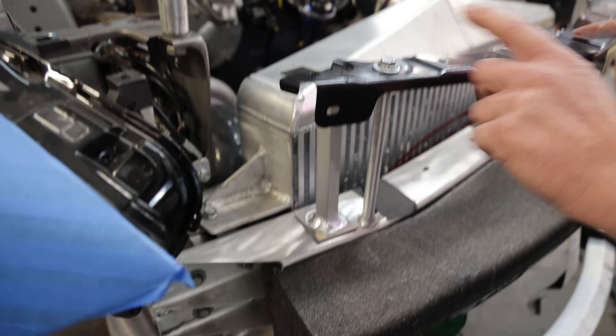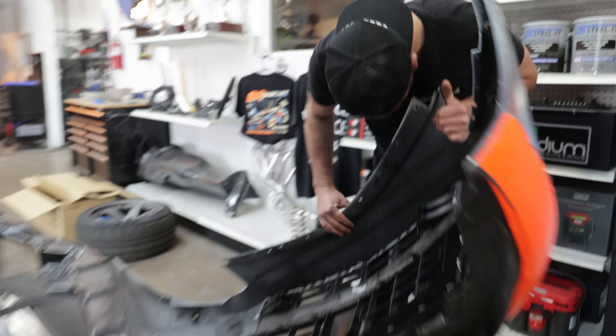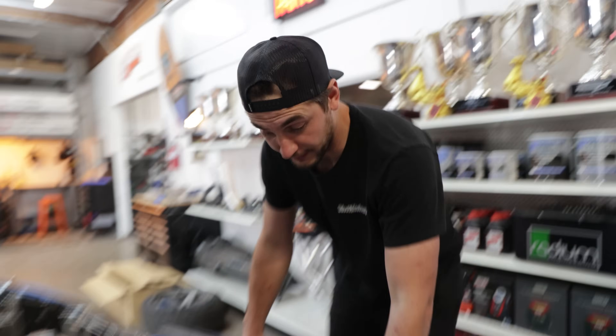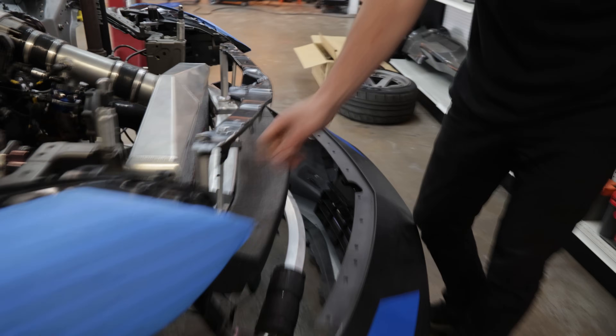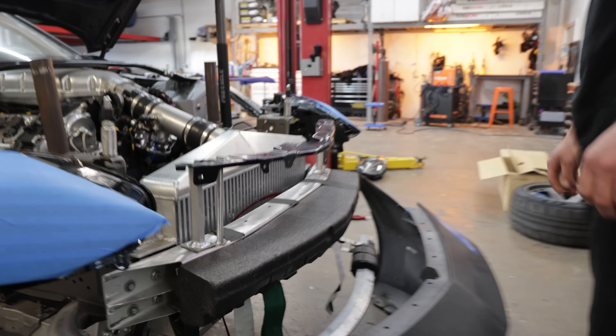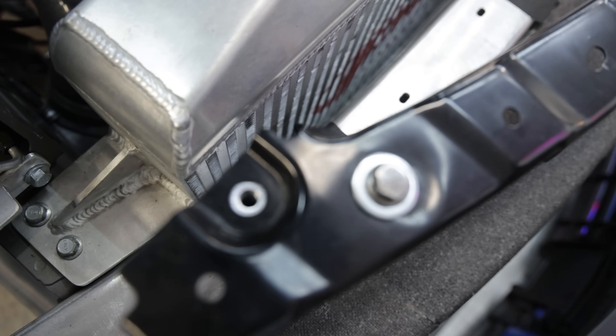Today we're making new brackets for the bumper support. There was a bolt in here that was making this thing go up, which is no good. We thought it was too small so we're making a bigger bracket. You can tell the bolt is going to be inside the groove, so it's going to be close to the body.